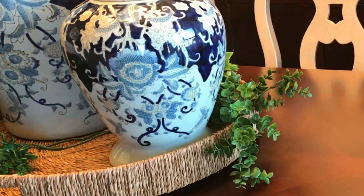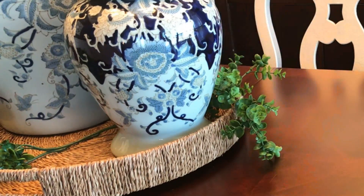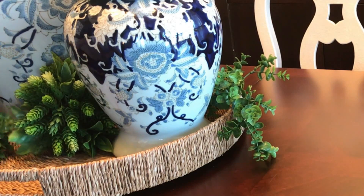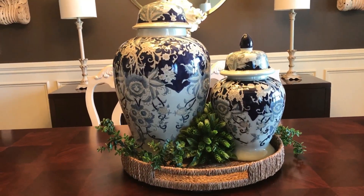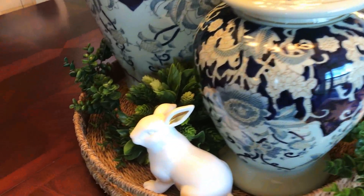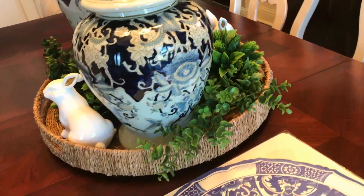I went looking up in the attic where I did organize the spring, fall, and Christmas decor, and I found something that was just perfect to give me another pop of white along the base of the vases or jars. I'm really excited about this presentation because it really is in line with how I love to decorate — simple elegance. Finding this little bunny rabbit in the attic adds that pop of white and gives a touch of whimsy to the centerpiece.